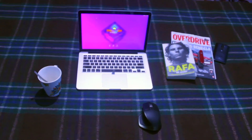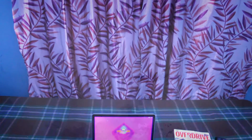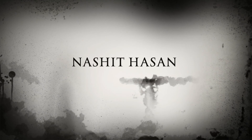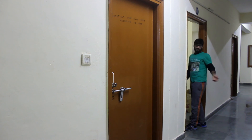Thank you for watching guys, see you in the next one. Bye!